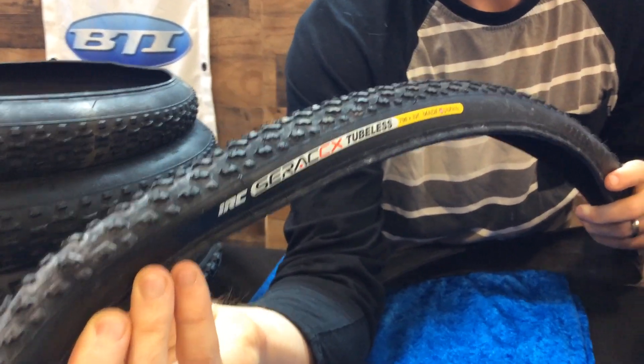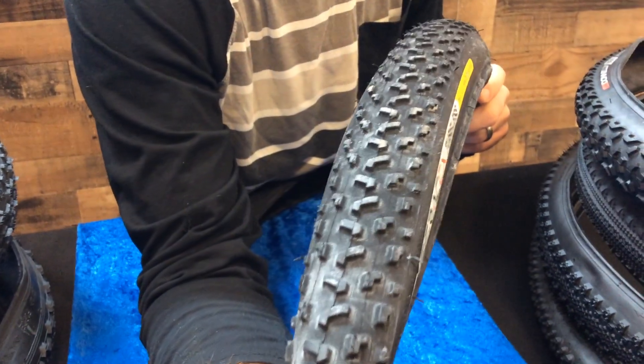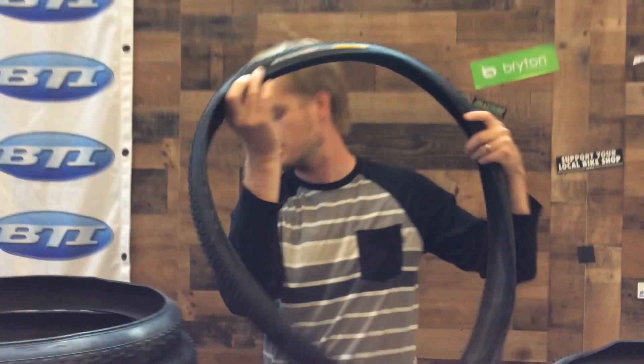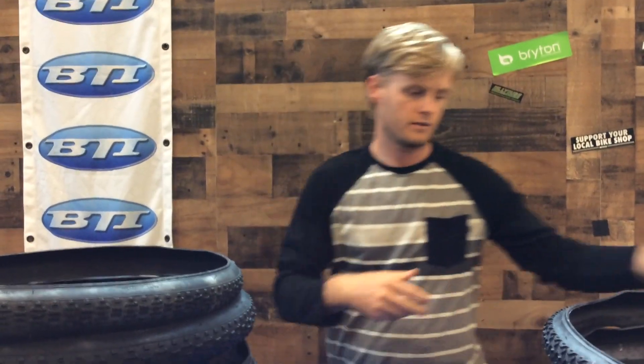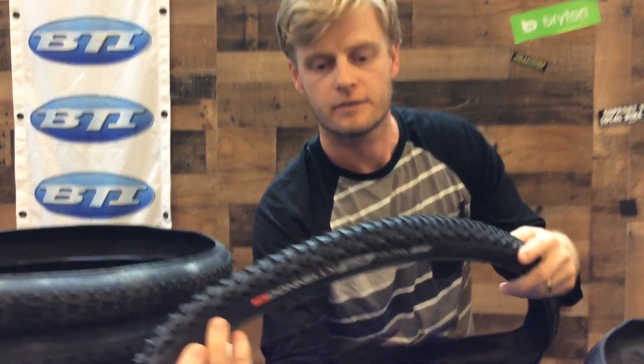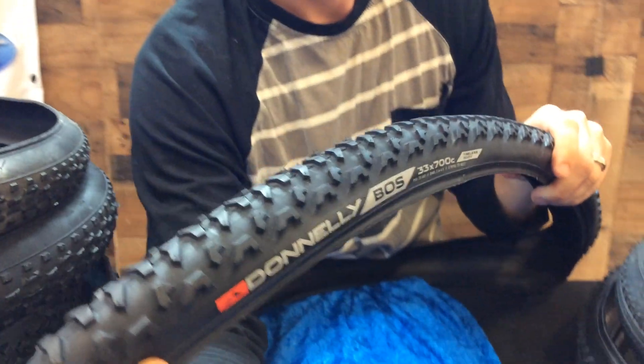There's also the Serac Edge for extremely fast rolling, and a Serac Mud and a grass version as well. Now here we've got a Donnelly — this company offers tires in tubular, clincher style, and tubeless.